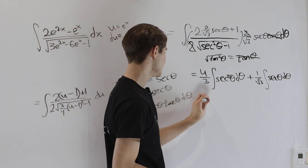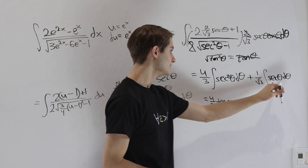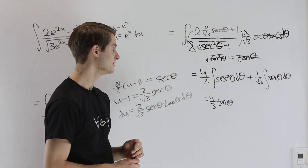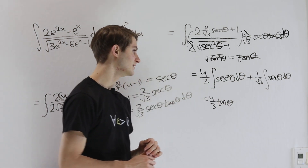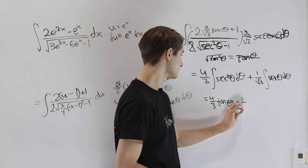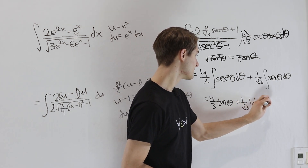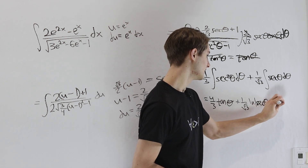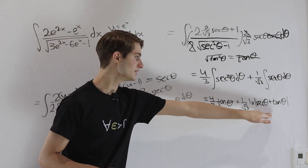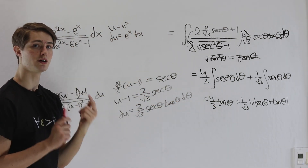The first integral is straightforward: the integral of secant²θ dθ gives (4/3) tan θ. For the second, the integral of secant θ dθ is a standard trig result — a link to a reference video is in the description — giving (1/√3) times the natural log of |secant θ plus tan θ|. Now we have our result in terms of θ and need to convert back to x.